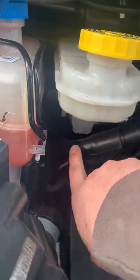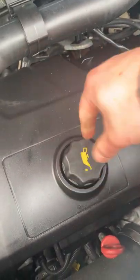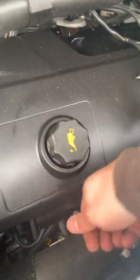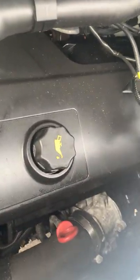Brake fluid is attached to the servo down the back — it's this yellow-topped one just here. Engine oil gets topped up through this cap at the top of the engine, and your engine oil dipstick is the one with the red top just down there.